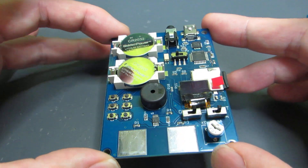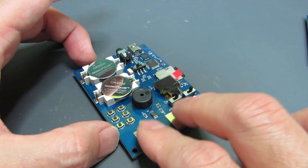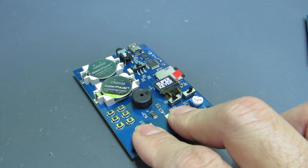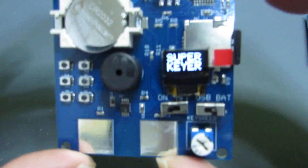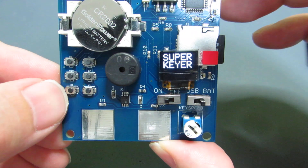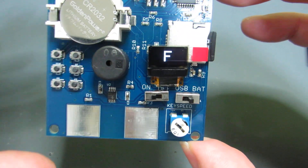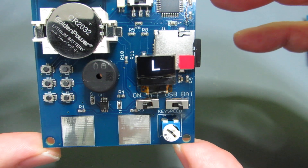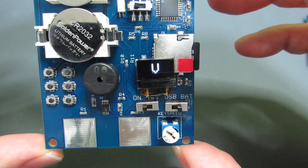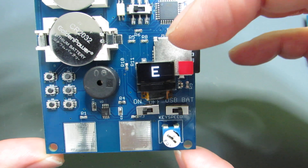Now let's see how it works. As before, initialization requires putting two fingers on and switching on. You see 'super keyer.' And if I push this switch — as you see, the character is showing.